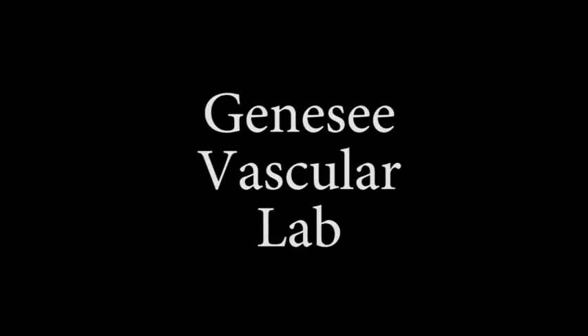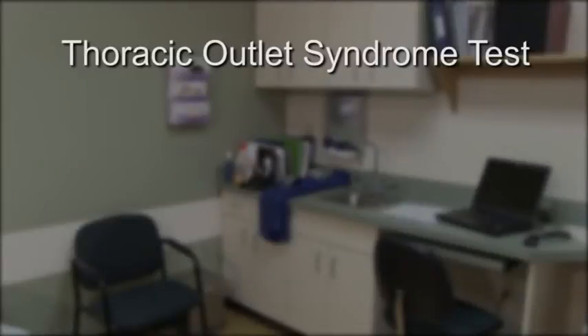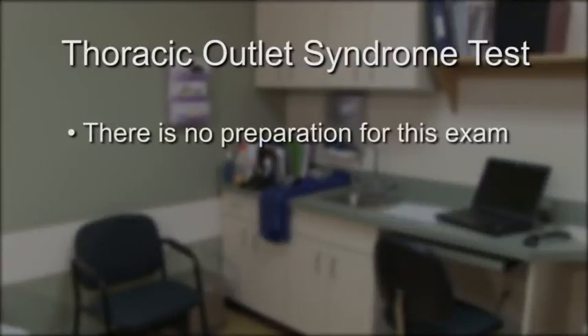Welcome to Genesee Vascular Lab. If you are scheduled for a test to check for thoracic outlet syndrome, there is no preparation for this exam.